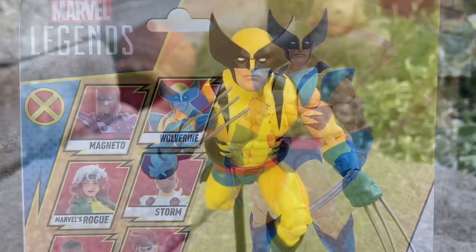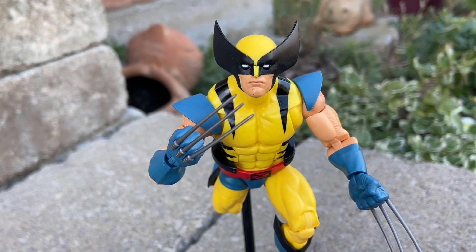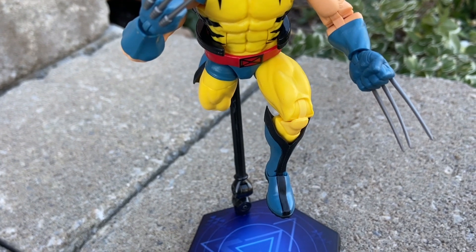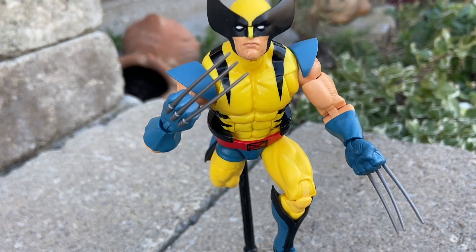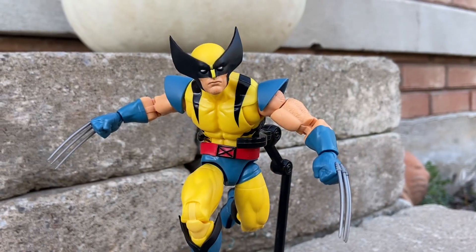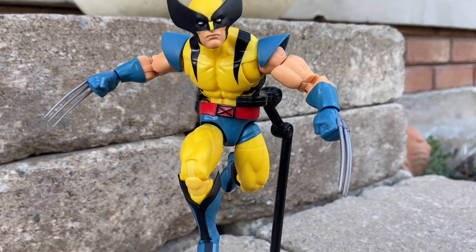Let's unbox him, shall we? So I've been saying this all along — Marvel Legends needs stands to properly pose them. I've been watching a lot of videos and people posing them with their hands and stuff like that. Just get yourself a stand and you can do a lot of cool flight poses and really get creative with posing your Marvel Legends figures. See what I mean? I don't know why they don't include a stand.